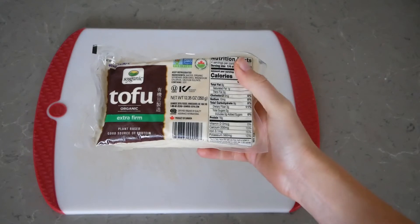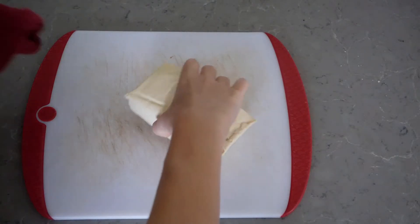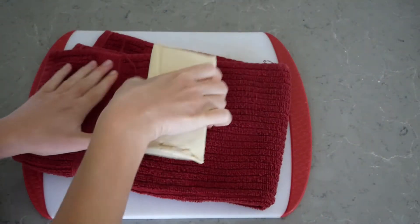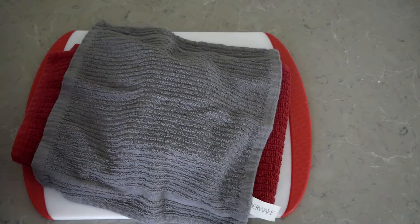I originally learned about this recipe from one of my friends at a Chinese church that I used to go to, and typically she tops it with chicken. However, today we're going to be doing marinated air fried tofu instead.